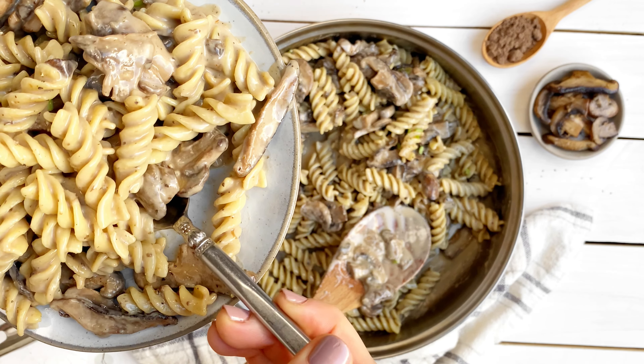Combine everything together in one pan and that's it — 10 minutes and 10 ingredients from the pantry to the plate.